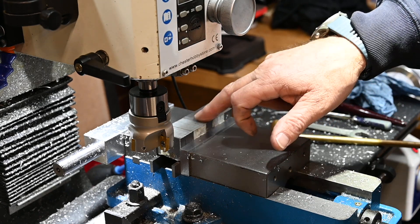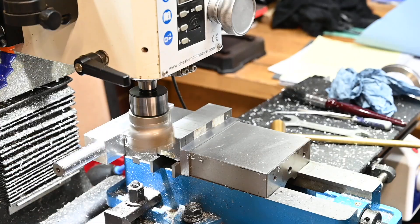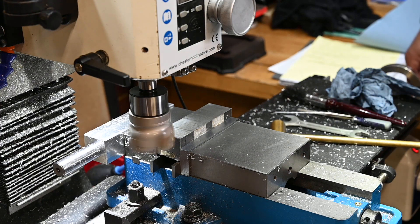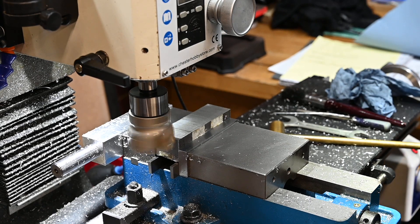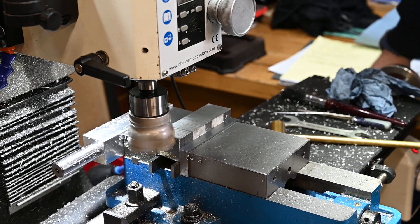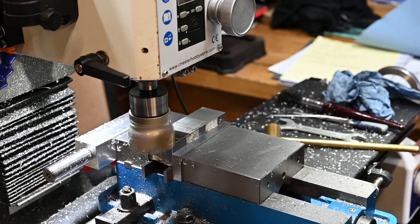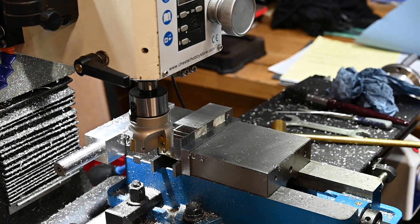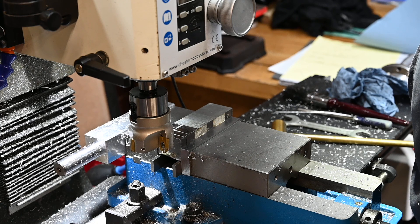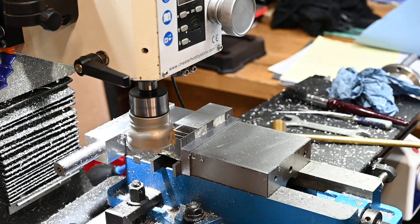I've got a piece of steel in there now. I know it's bigger at this end than that end, so we'll start off on this end at around about 500 RPM. I'm going to set that a bit slower actually — I'll set it down to about 400 RPM.